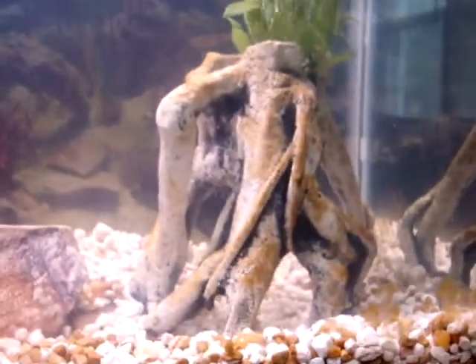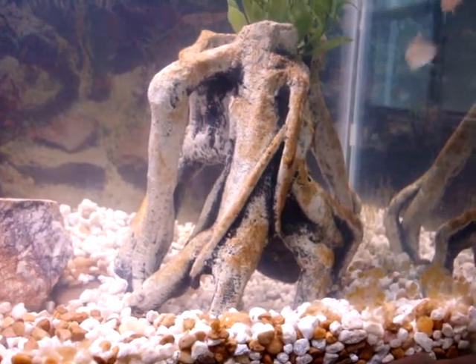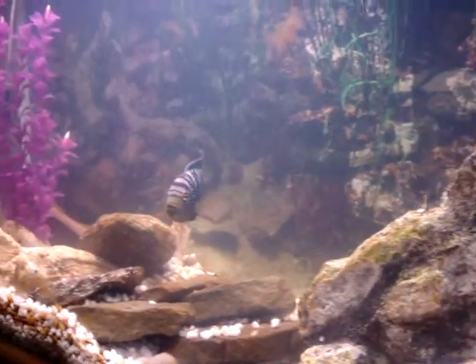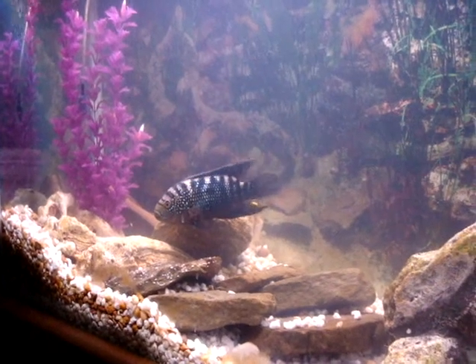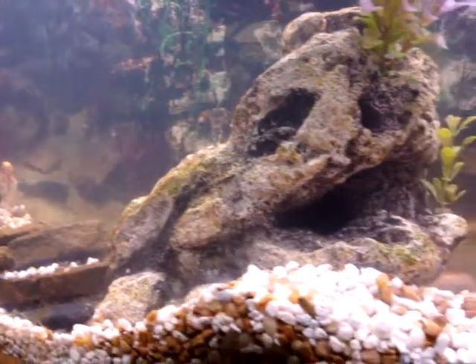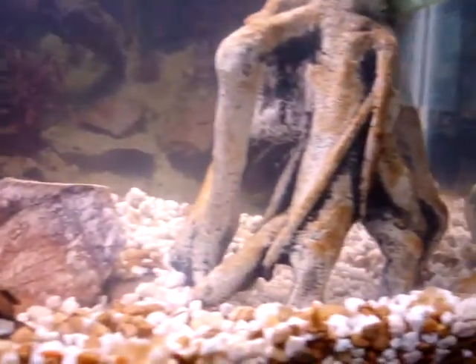This is in a smaller aquarium — it's only a 55 gallon. I tried to set the tank up pretty natural for them with the rocks and stuff. They have plenty of breeding grounds.